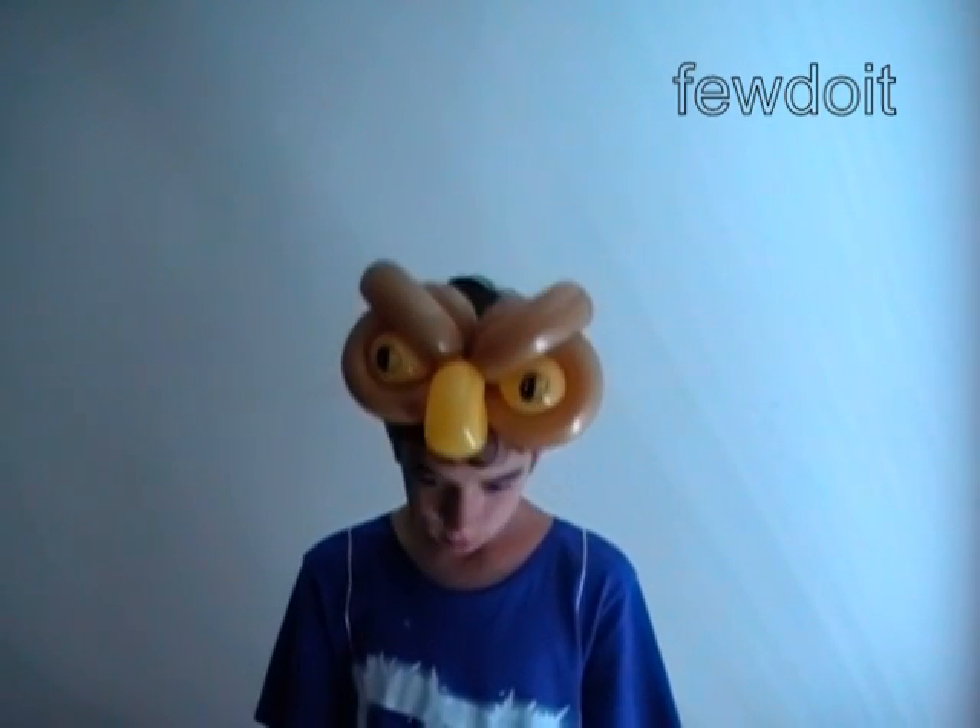Then you will present it on the head. Here is the side view and the top view. Put the hat on. Very good! Have fun and happy twisting!